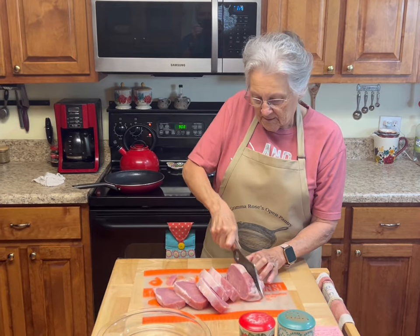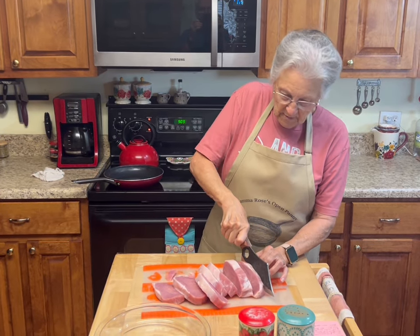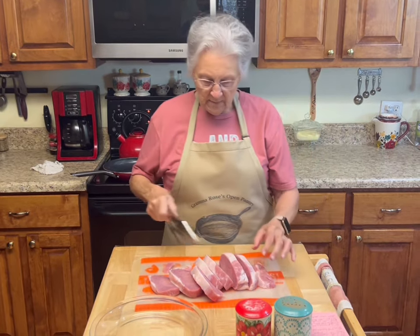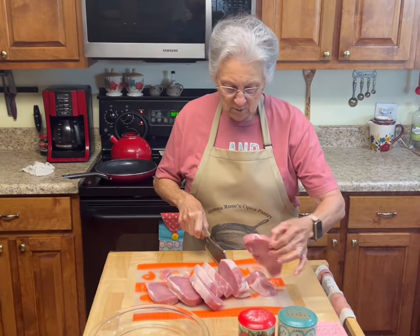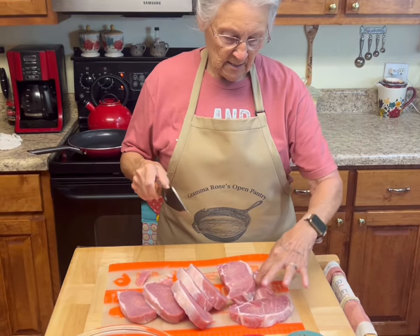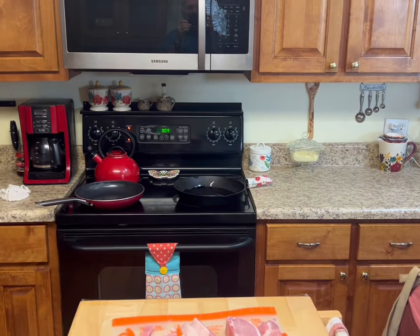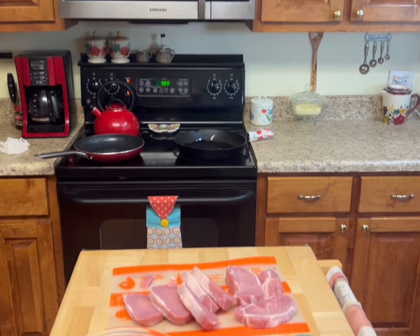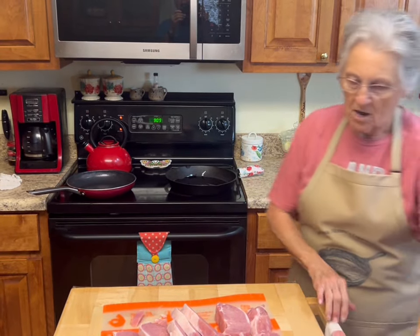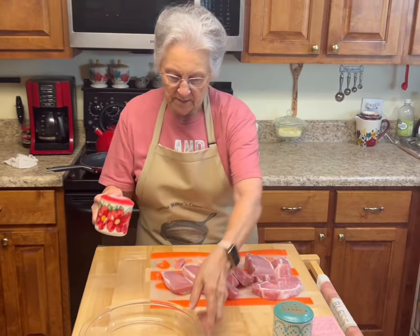I think it's gonna make more than six, but I may not cook them all — I want them all to go in my pan at one time. One, two, three, four, five, six, seven and a little one. Okay, I'll put my knife over there and wash my hands — I've got hot soapy water. I'm going to salt and pepper these.